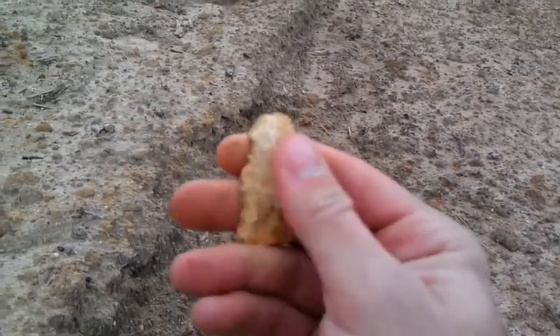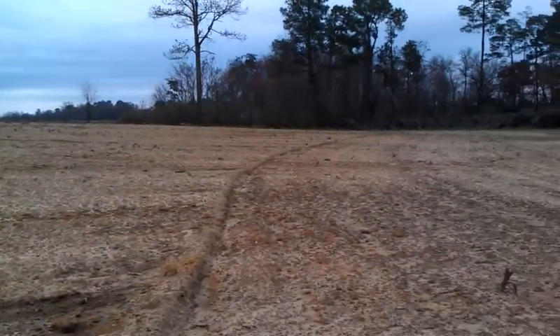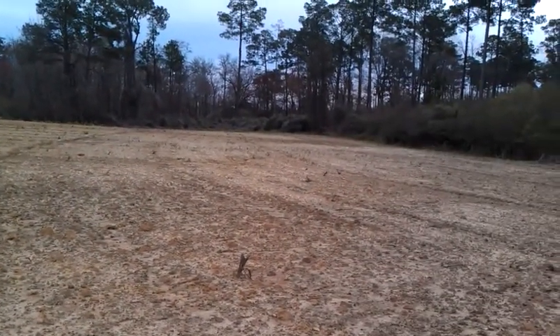Not a bad find. That may end up being the best one of the day right there — that's a good piece of flint. Hope y'all enjoyed that. Good luck hunting to y'all, and stay tuned, maybe I'll find another one.